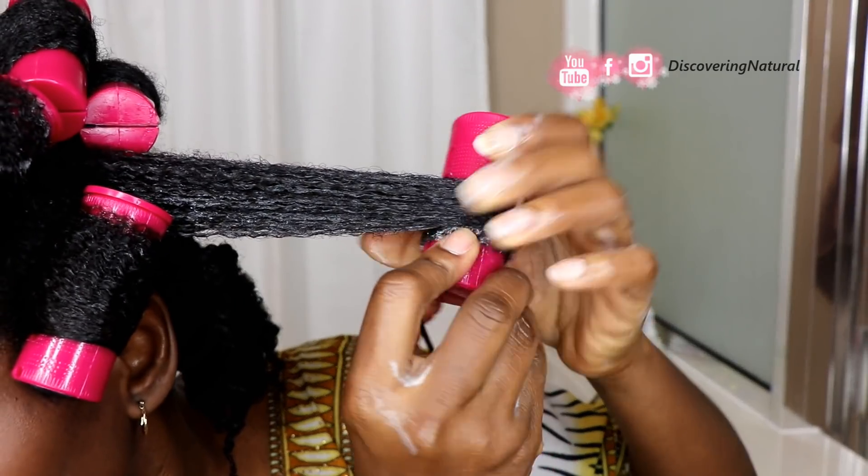Welcome everyone to Discovery Natural. If you want to know how I got my hair looking crazy like this, watch the video that just came out.